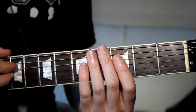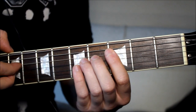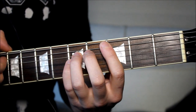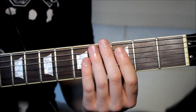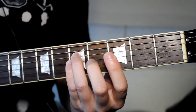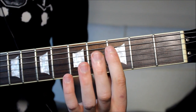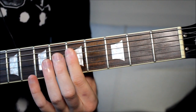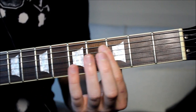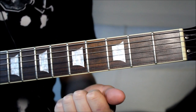That's the whole riff all together from the very top. If you're choosing to do it with one finger it's completely possible, and I highly advise that you give it a go just to get both ways of doing this riff.